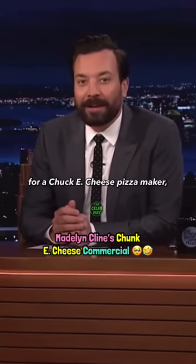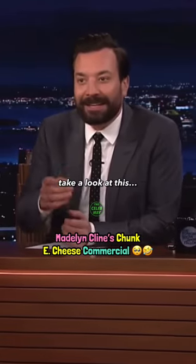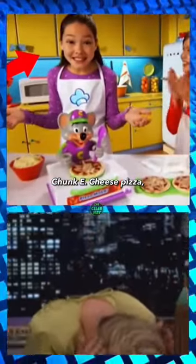Madeleine Klein in a commercial for a Chuck E. Cheese pizza maker. Take a look at this. Hey, we're making Chuck E. Cheese pizza.